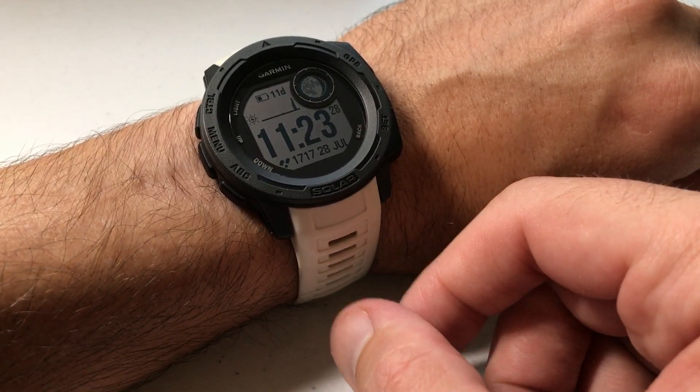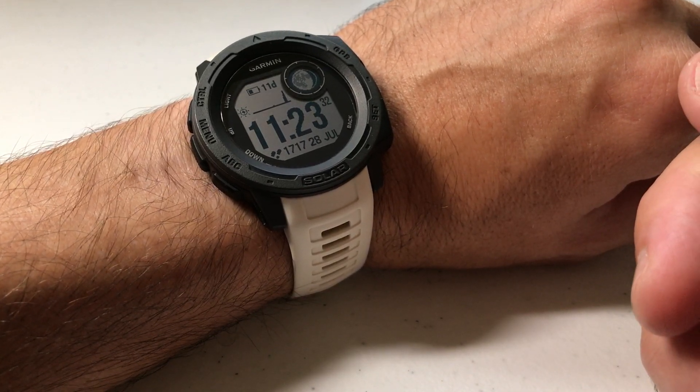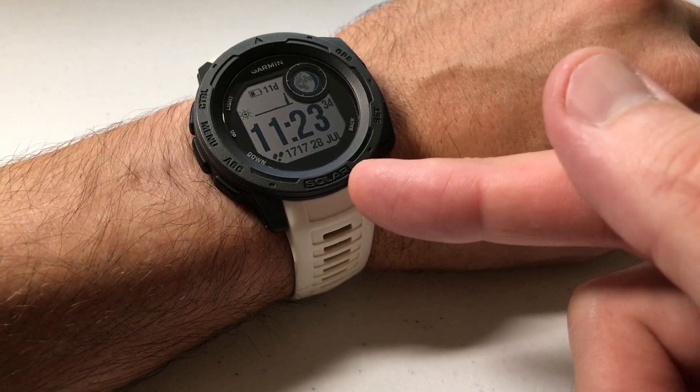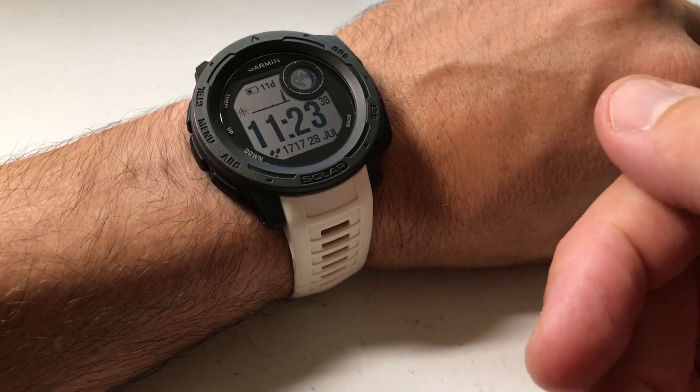Hey everybody, as always I hope you're doing well out there. Today I'm going to be doing a really quick video to show you how to turn off the wrist-based heart rate monitoring on your Garmin Instinct watch. I'm using the Garmin Instinct Solar, but it doesn't matter if you've got one of the solar models or non-solar models — this video should be the same for everybody.